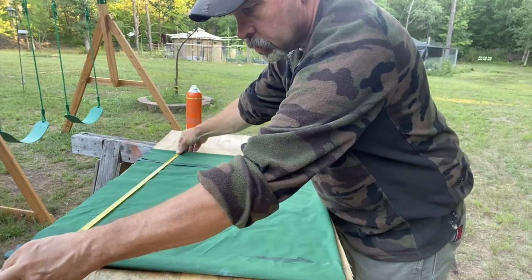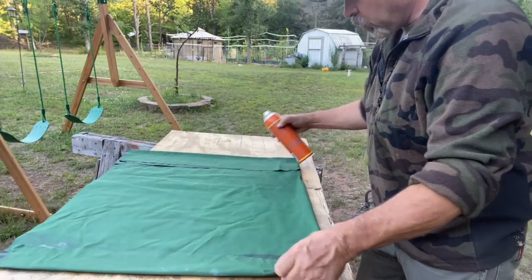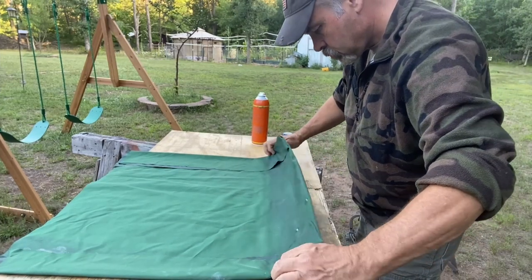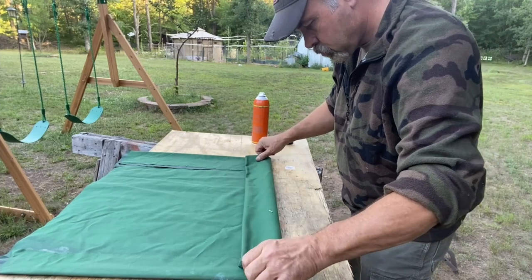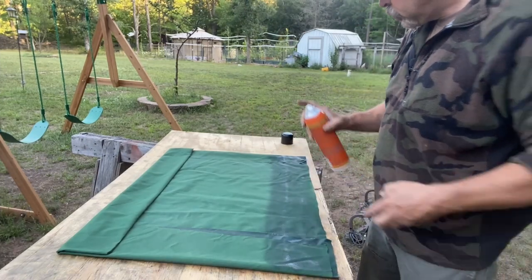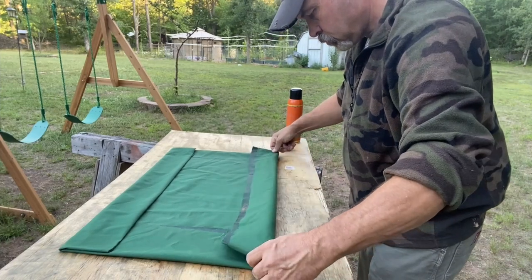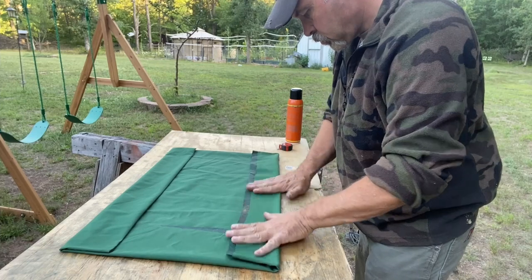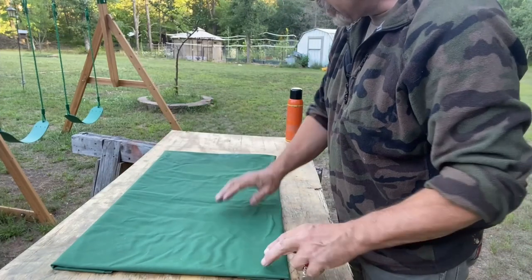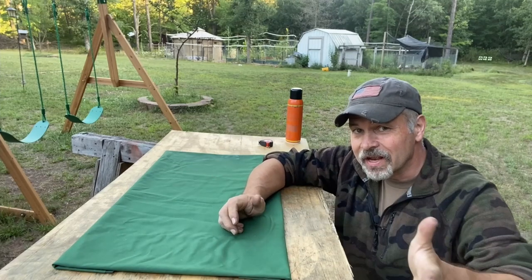28 inches and 28 and a half inches — that's close enough. We'll do this the same way on the other side. We don't really care what the bottom side looks like because it's not going to be visible. The top side is going to look real nice. Let's get our grommet kit out and put some grommets on this so we can lace it onto the tree stand.